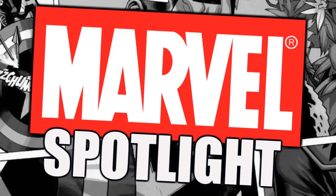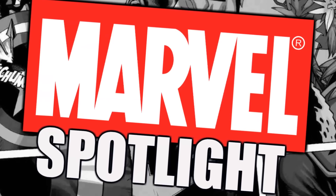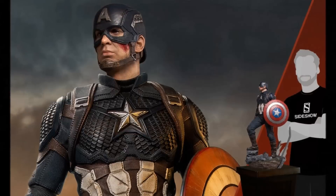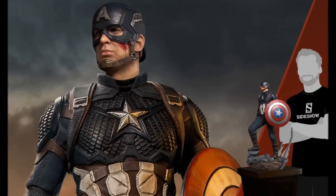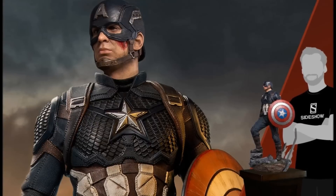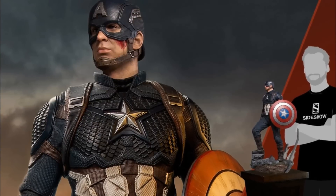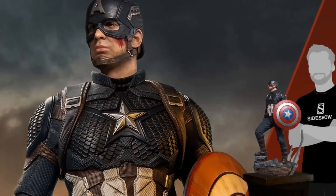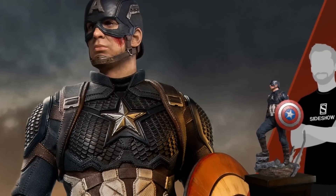Hello everyone, it's Chris the Batman Statue Collector, your Dark Knight of Collecting, and I am back with another Marvel Spotlight piece. This one comes to us by the amazing folks at Iron Studios. This has been very anticipated by a lot of people I know. I'm really excited about this piece. This is the 1/4 scale Captain America from Avengers Endgame, and it's from Iron Studios, and this thing is absolutely beautiful.